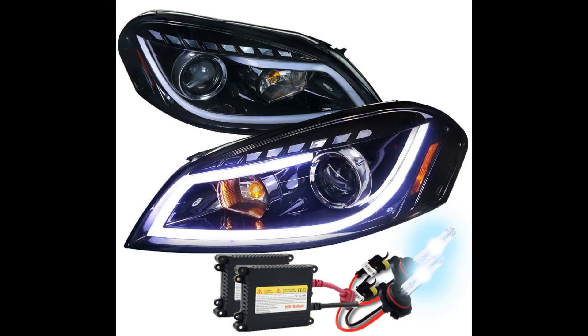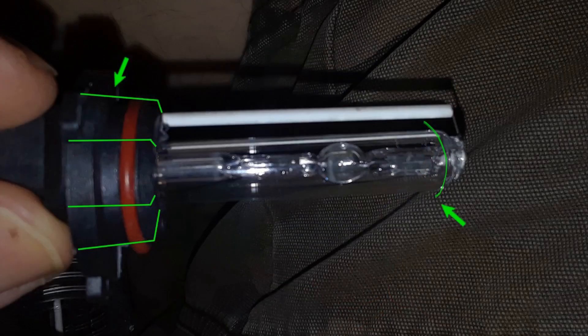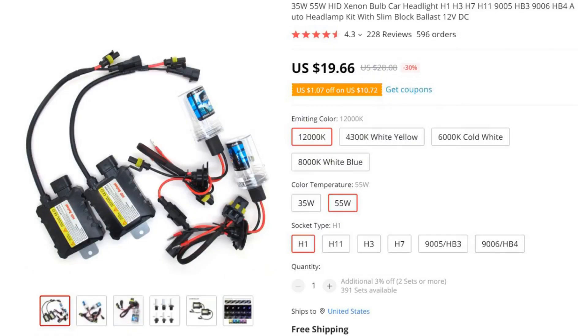The lamp we're using is a modified HID headlamp. It is a 55-watt xenon short arc lamp with its UV filter removed. It runs on 12 volts, and the cost for two lamps and two ballasts comes in at under $20. In future videos, I intend to try this reaction using LEDs, and may try to duplicate the original experiment by Victor Reginald using sunlight.